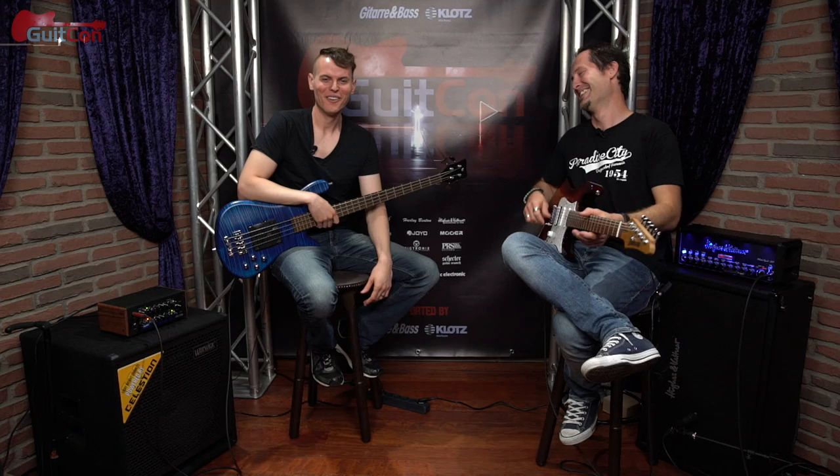Thank you so much, Chris. It was a pleasure. This is Chris and Nathan coming at you from GitCon 2018. Thank you for watching. Cheers, guys. Take care.